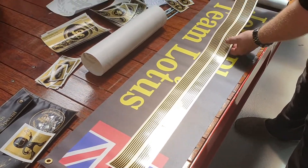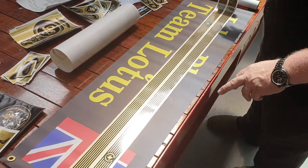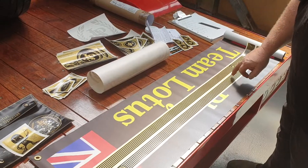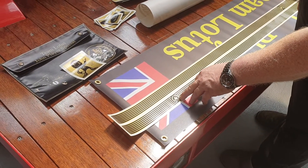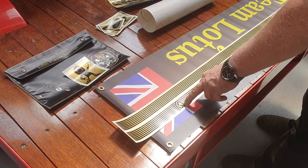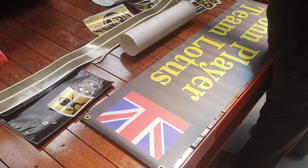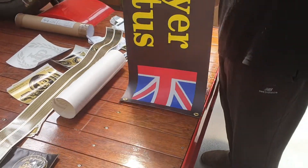These pieces here are to go on the side of the bodywork — right down low along the full length of the bodywork. Obviously where the driver would sit you've got the JPS branding. That's the passenger side and that's the driver's side. And again, that's a custom-made piece.